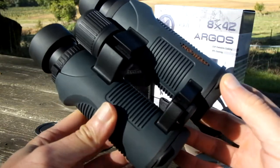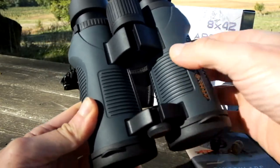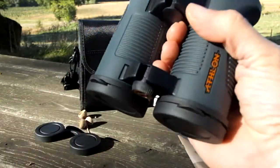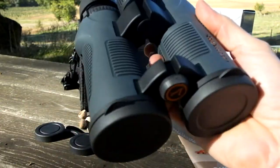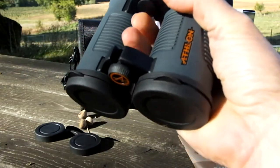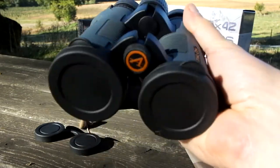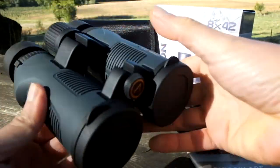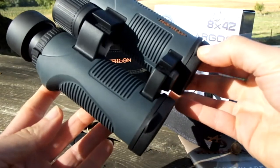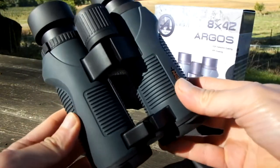The most important advantage I find is the fact that it leaves more of the barrel exposed, and there's this little area in between here that, should you be walking around without carrying your binoculars around your neck, there's a really good and secure place to hold them so they don't fall out of your hands. This sort of design has become quite popular recently, and it's something I quite like because I quite often use my binoculars without a neck strap.